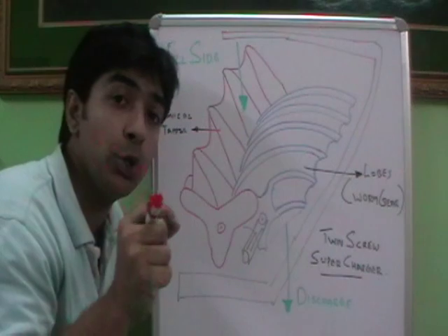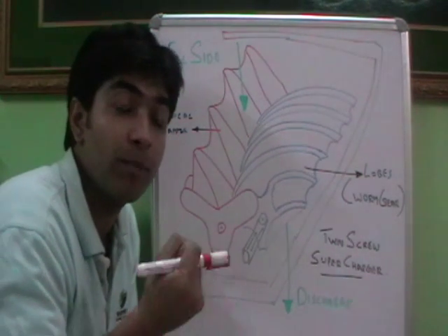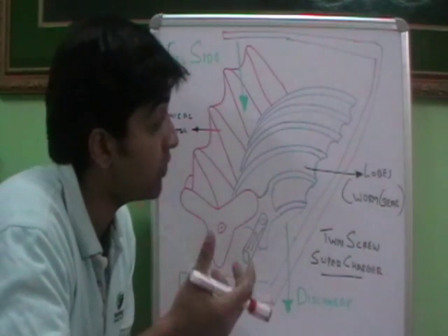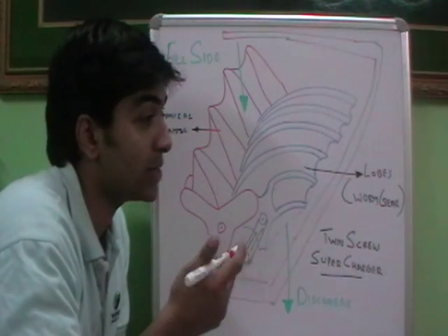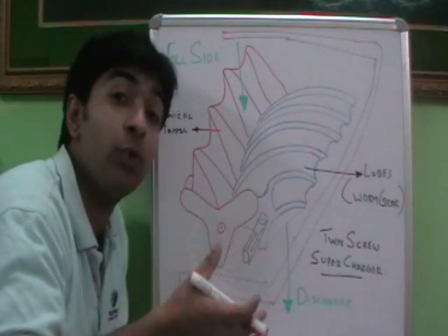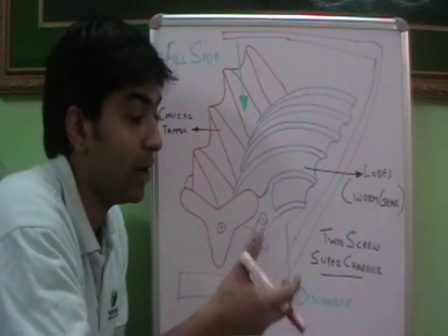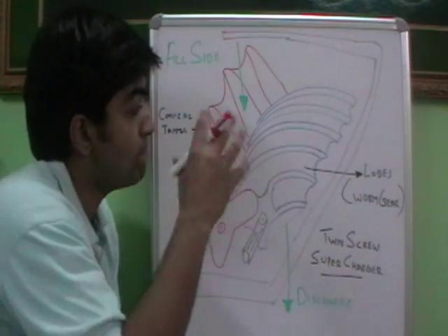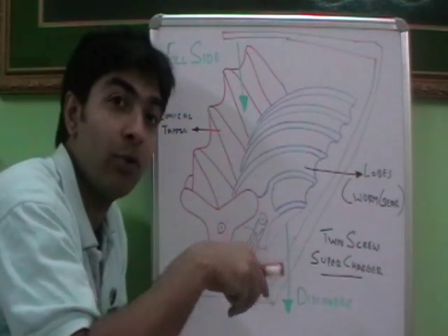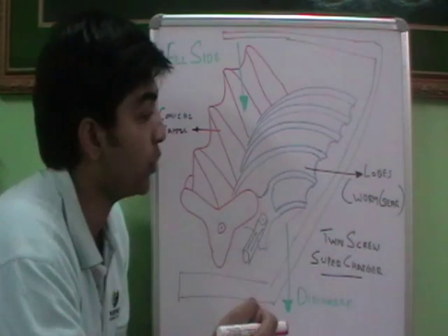So why a supercharger is used is to improve the HP or the power of an engine. For improving the power or the HP of an engine, what is required is that more combustion needs to happen. For more combustion, more fuel needs to burn. For more fuel to burn, we need more air into the inlet manifold. So this twin screw supercharger helps to give more air to the inlet manifold to facilitate more burning of fuel so that more power can be produced.